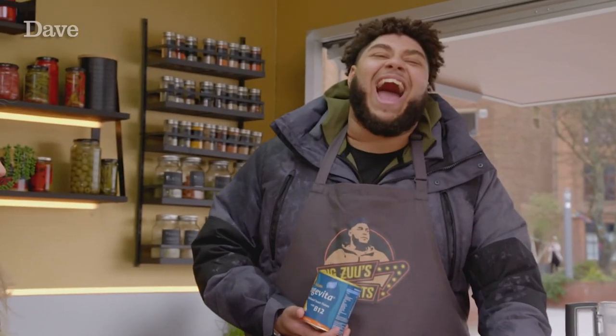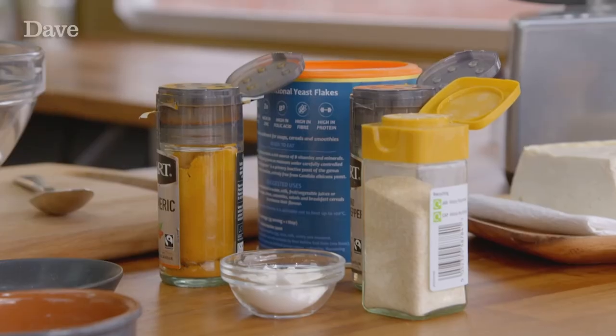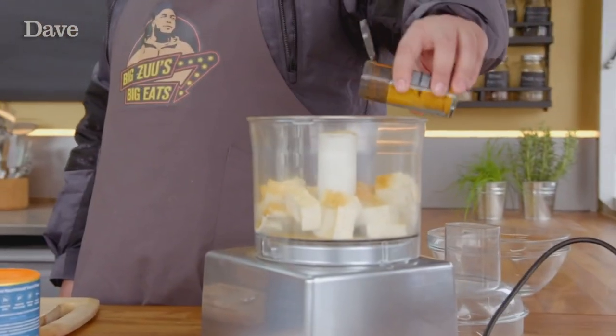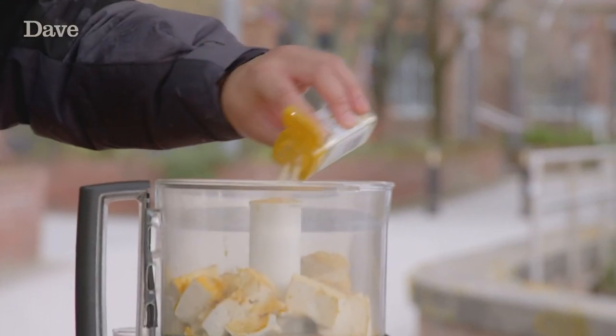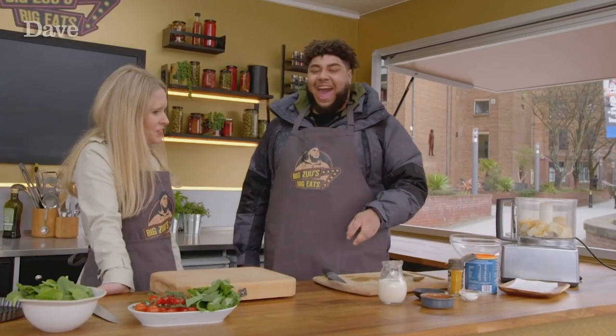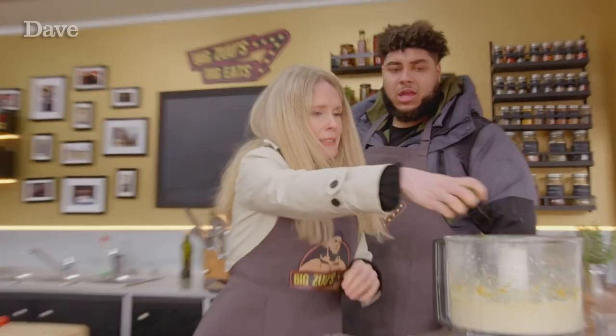Lucy ain't holding back on the flavours, so it's time for hella turmeric. You want me to put half of the turmeric in there? It's just balanced then, innit? Some onion granules. What'll happen is you won't taste anything but the yeast flakes. Yeah, that's what you want. Blend it all together with some oat milk and then bang in some fresh basil.